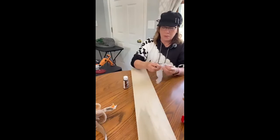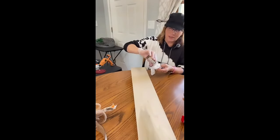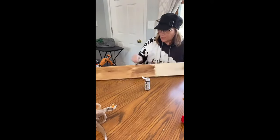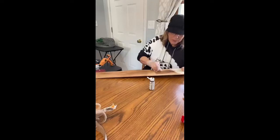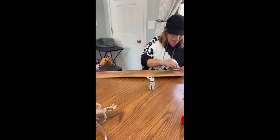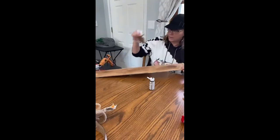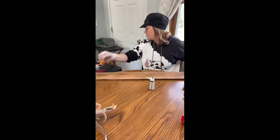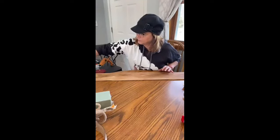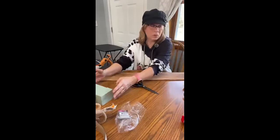I'm just going to stain this up. You won't see a lot of it, but you might see peaks of it. I don't have anything sharp on here that should scratch it, so we should be good. All right, stain it up — you can use the front and the back. Now let's move to Dollar Tree. We've got the floral blocks from Dollar Tree.